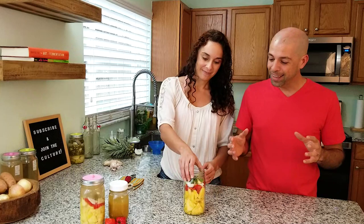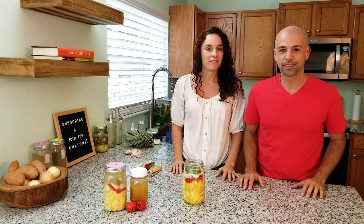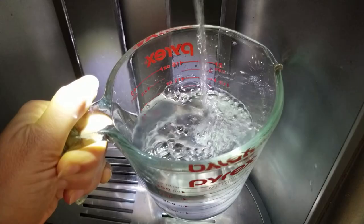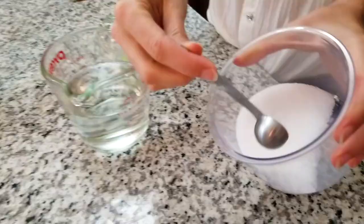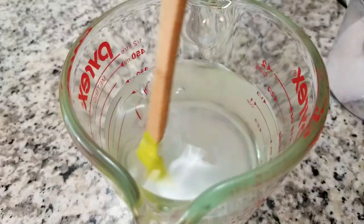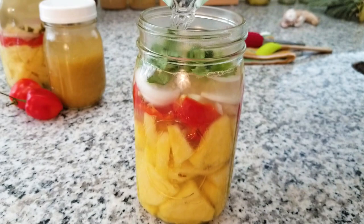We're going to cover this with a salt brine and make sure everything stays below the brine because we don't want mold. From our experience in making this recipe, you should only need about one and a half cups of salt brine to fill the jar. You can use any kind of salt you like, but we actually like to use sea salt just because of the added minerals. Just stir to dissolve and then pour the salt brine into the jar. You'll notice some of the ingredients are floating up to the top.